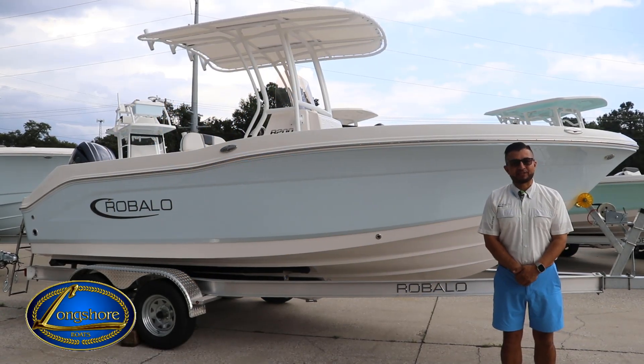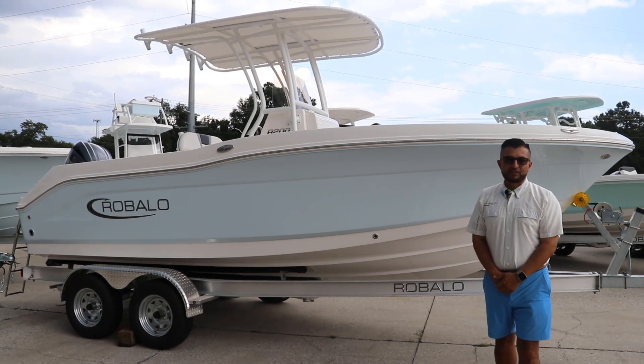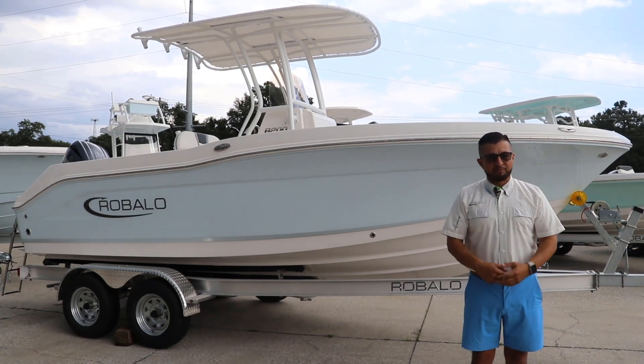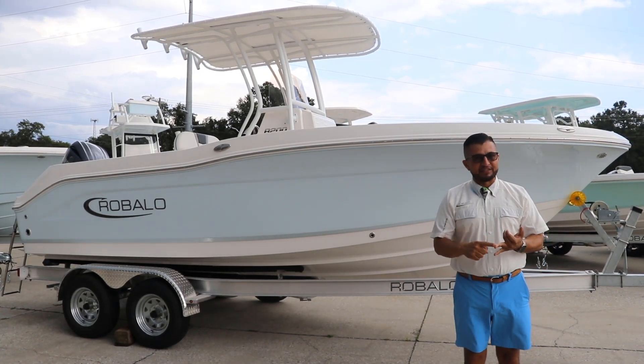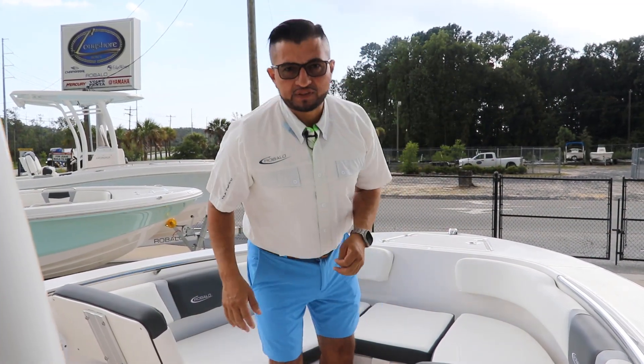Hey everybody, my name is Hector. Let me introduce you to the Rovalo 200 — this is the 2023 model. This boat is the perfect blend between family and fishability. Come on board!